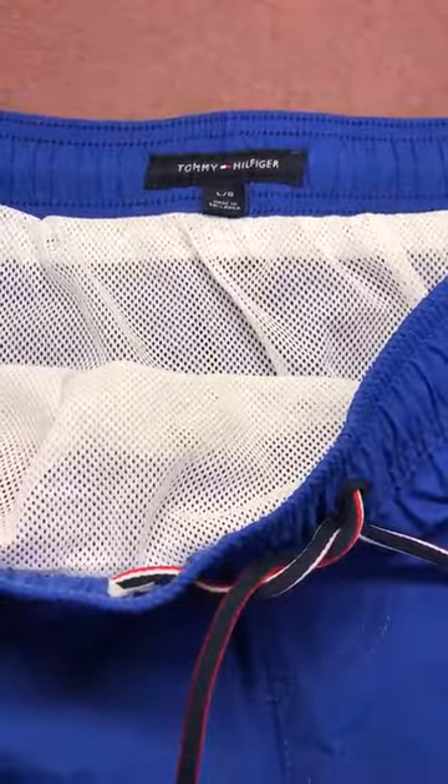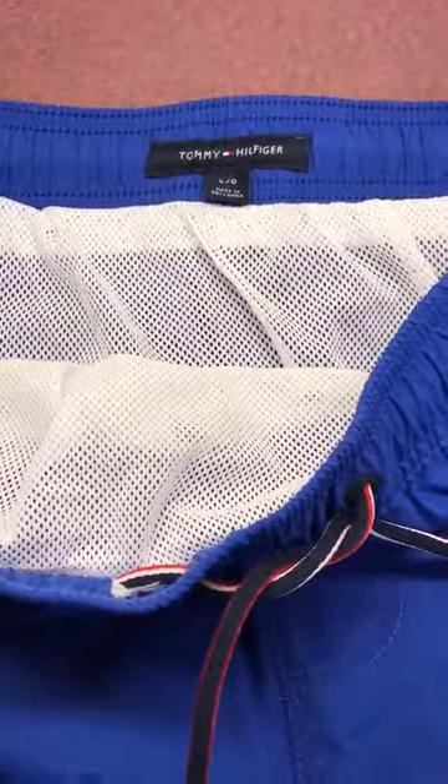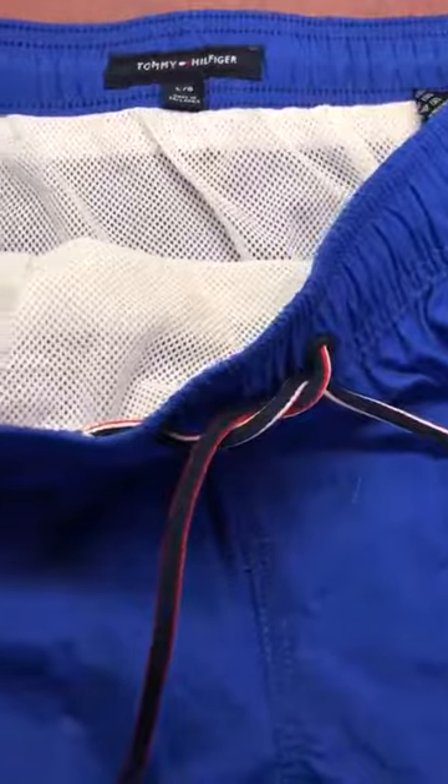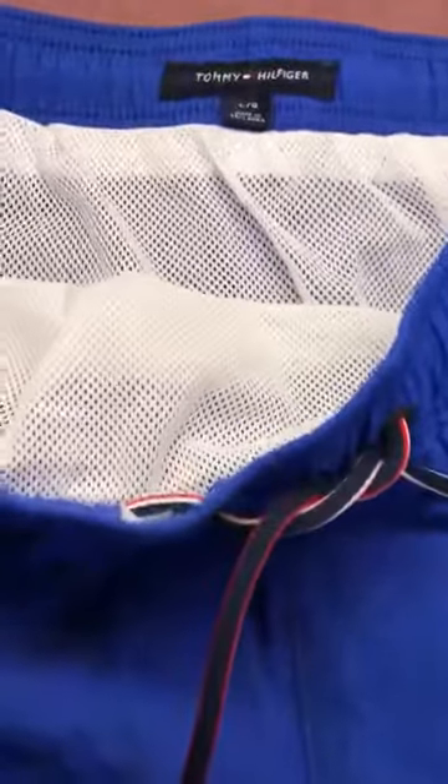If you go swimming regularly, like the beach, and you're in the water a lot, or you do lap swimming, or anything even competitive swimming, you might really want to look into these swim trunks.